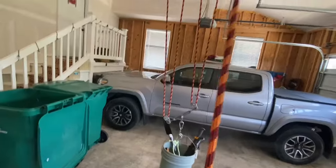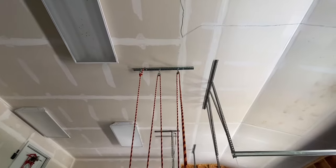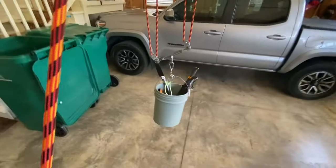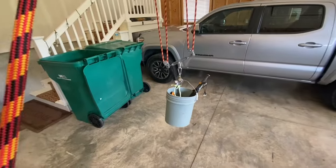I used five pulleys, a couple of carabiners, a piece of drilled steel, and a couple of lag bolts. And that's it. All right guys, as always, if you would, please like, share, and subscribe. If you have questions, let me know. Thank you, have a good day.